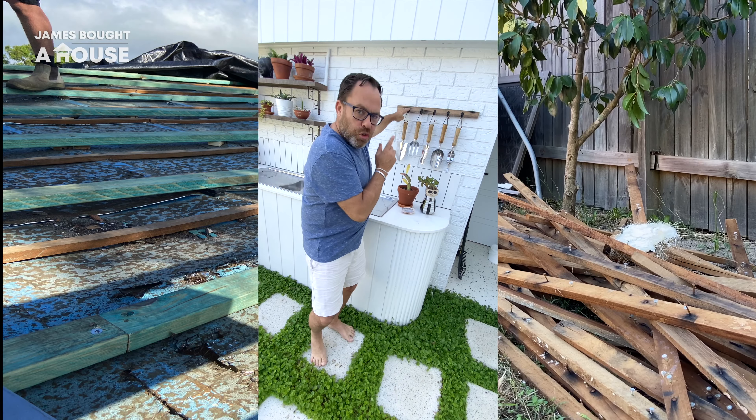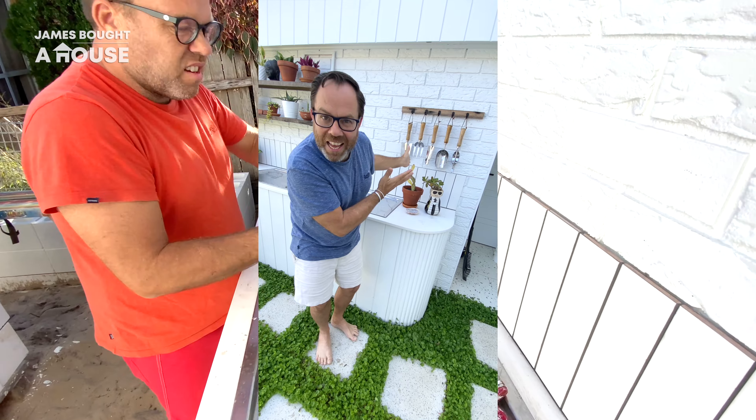This is part of the original roof batten. I've added some hoops and now I've got a place for all my garden tools.